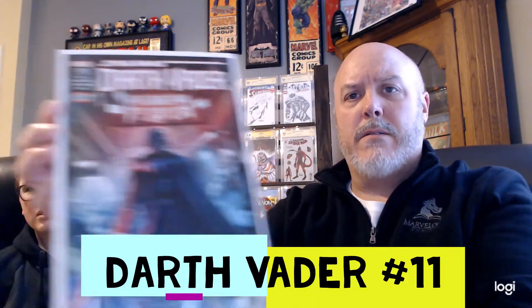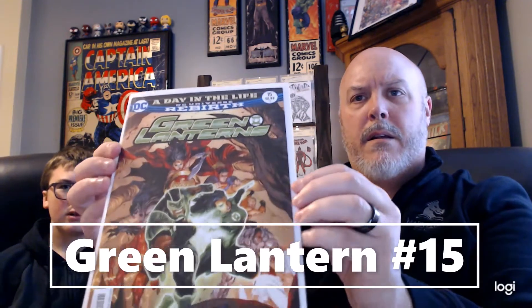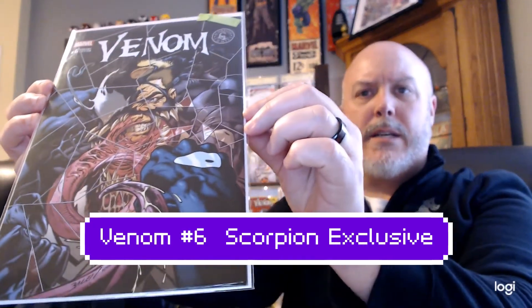As always, you get a sticker with every box. I'll go ahead and open this one for next time around. Same with the second one — no sticker. All right, for the first box we got Darth Vader #11 — that's a cool cover — X-Men Gold #9, Green Lantern #15 from the Rebirth series, X-Men Venom #6 scorpion exclusive, and an Ultra Force Zero signed by George Perez.